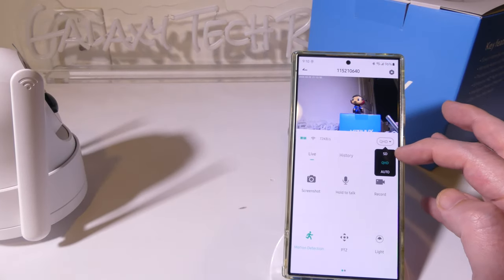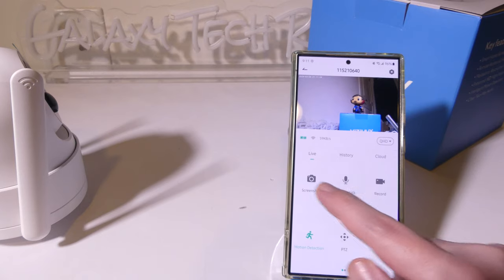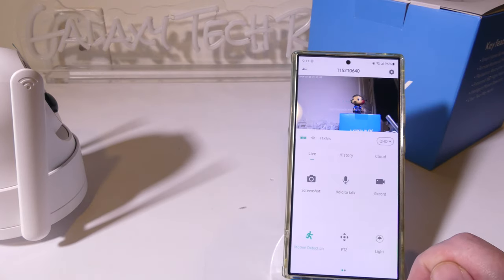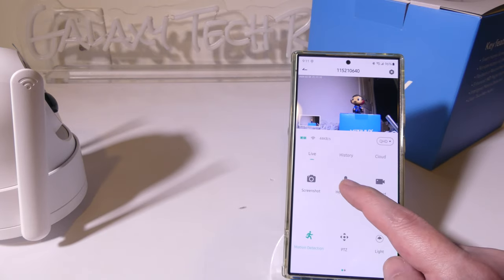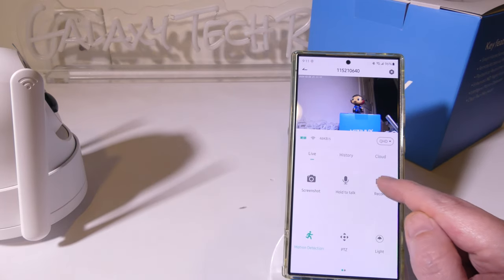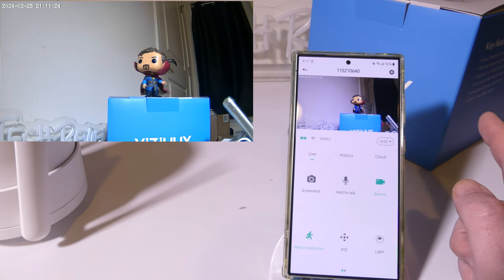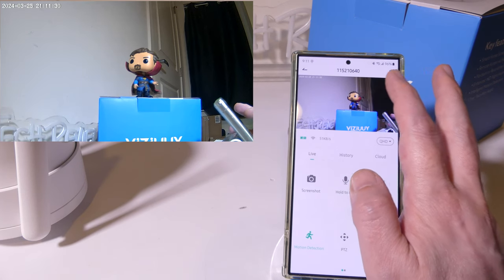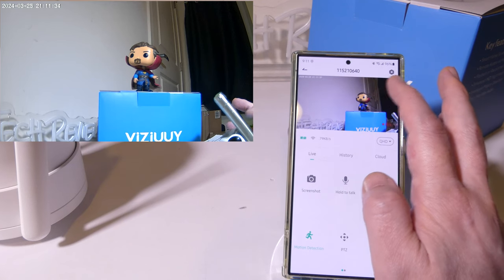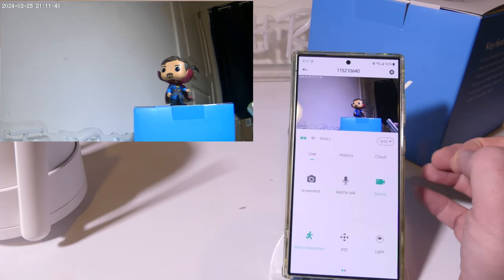At the main screen of the app you can change the stream quality from SD to QHD or auto. There are screenshot buttons to save images to the device, a hold-to-talk button for two-way audio communication, and a record video button. You can see the sample video on screen. You can use your finger directly on the screen to pan and tilt, and there's also a dedicated PTZ button at the bottom next to motion detection.